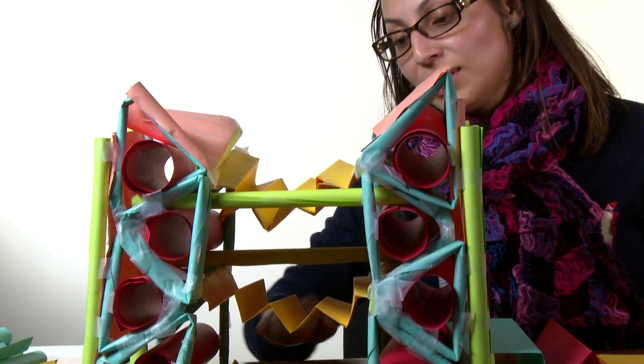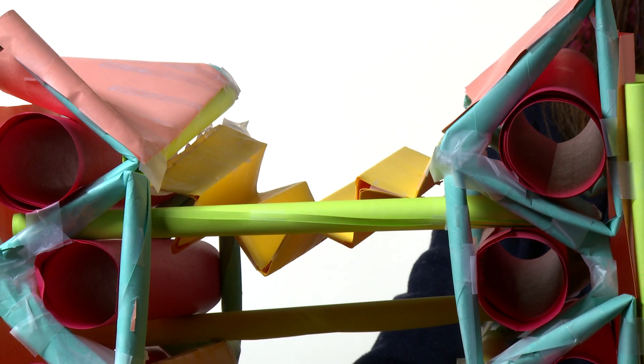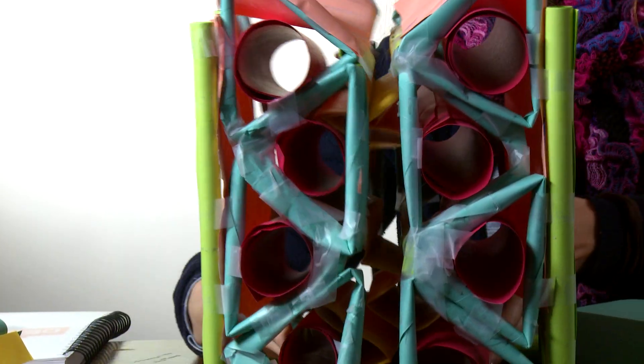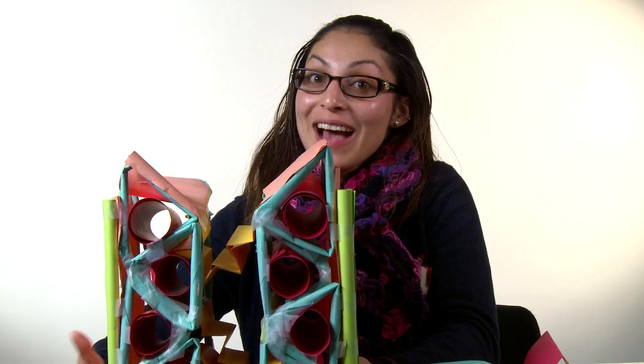Right in the middle is where you would stack paper or books. The cool thing about this organizer is if I remove these cylinders right in the middle, it can collapse and take up less room. So there you have it — a desk organizer made entirely of paper.